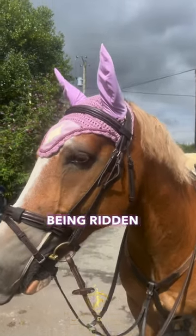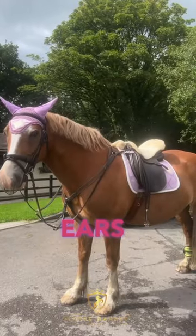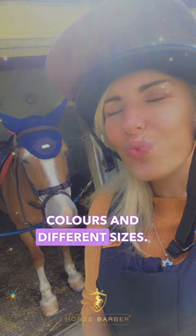Sometimes you might see horses wearing them when they're being ridden as well. These are known as ears and they come in all different colours and different sizes.